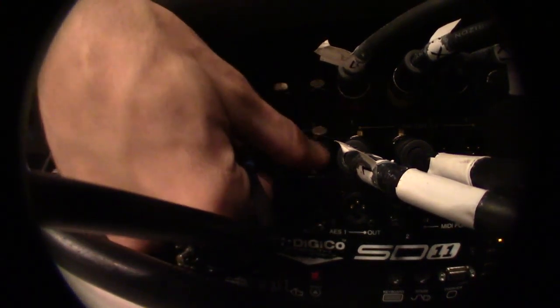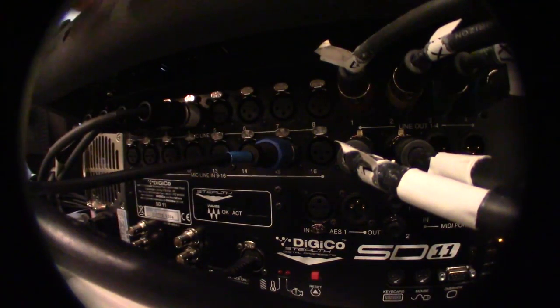You just plug right in here, and then you can take the God mic now.